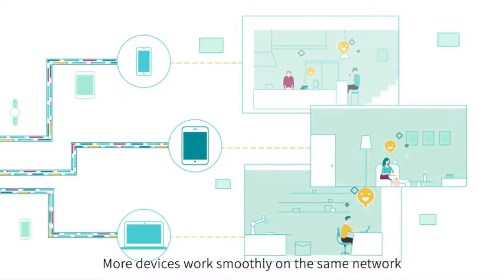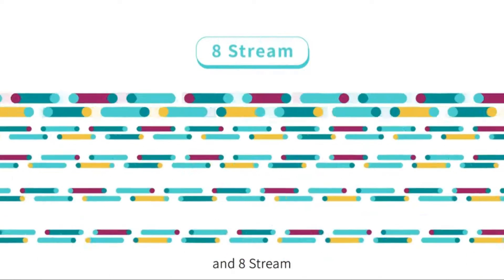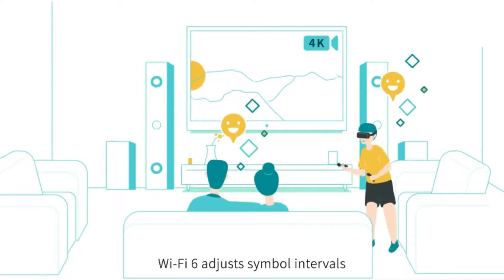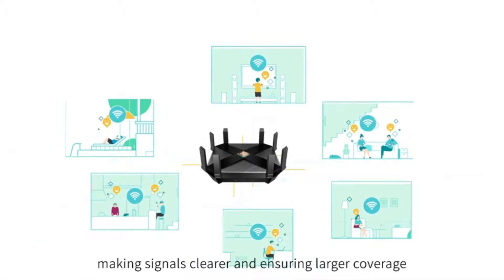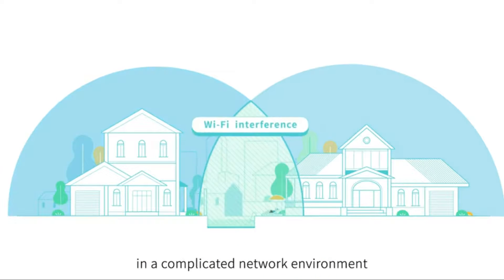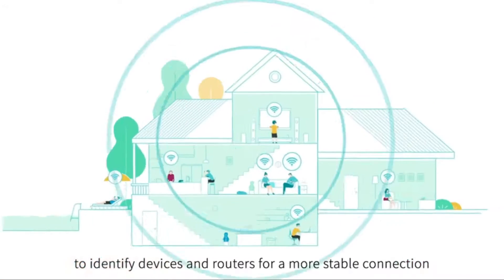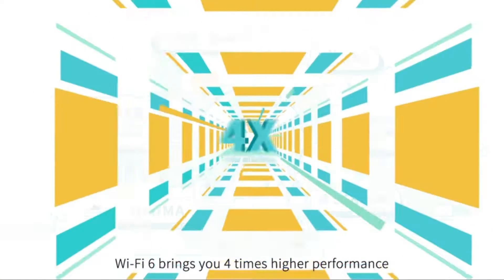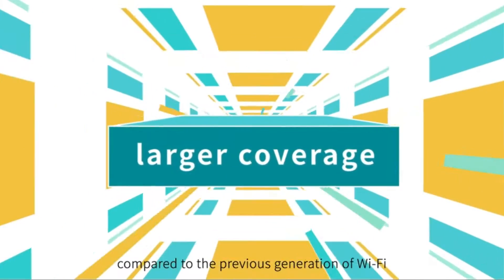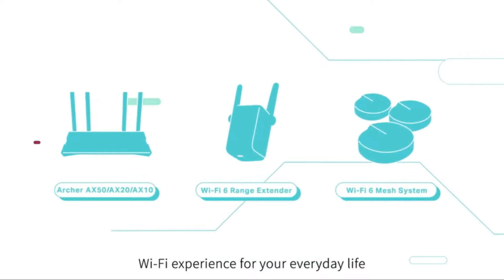More devices work smoothly on the same network at the same time. With longer symbols, HT160, 1024-QAM, and 8-stream, Wi-Fi 6 delivers breathtaking speeds of 10 Gbps, breaking the bottleneck of Wi-Fi speed. Wi-Fi 6 also adjusts symbol intervals, making signals clearer and ensuring larger coverage, and employs BSS color to identify devices and routers for a more stable connection. Based on these innovations, Wi-Fi 6 brings 4 times higher performance, 4 times greater capacity, and 3 times faster speed compared to the previous generation. Today, TP-Link introduces a series of Wi-Fi 6 products to provide a superior Wi-Fi experience for everyday life.